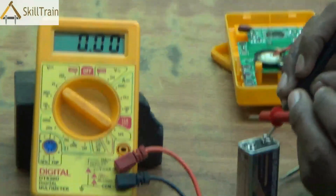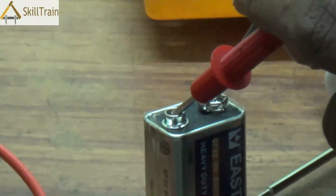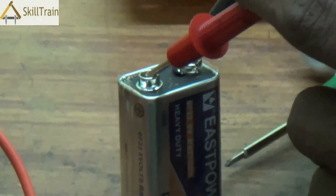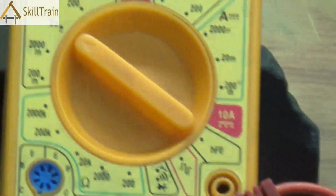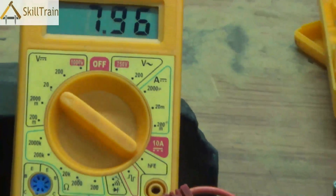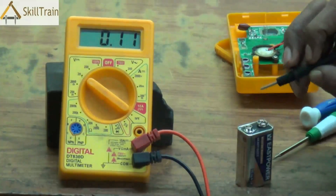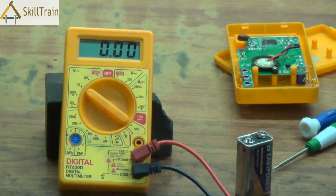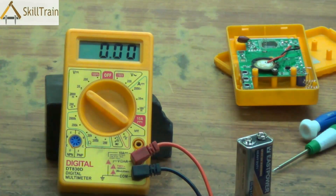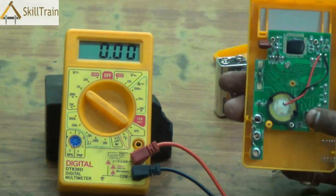Once the knob is placed at 20 volts, place the probes on their respective positions — the red probe on the positive side and the black common probe on the negative side. You can then see the reading very clearly. It says 8.41 volts, which is slightly less than the recommended 9 volts, meaning there are times when your multimeter may not function properly. Ideally, 9 volts or a little more is better for ensuring correct readings.